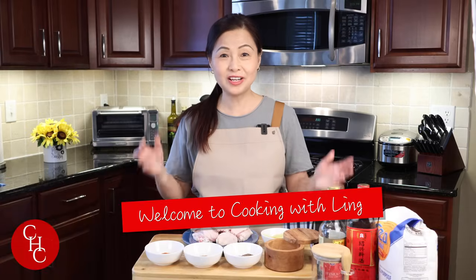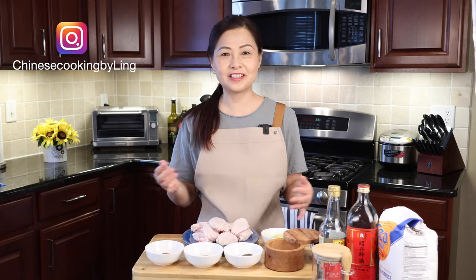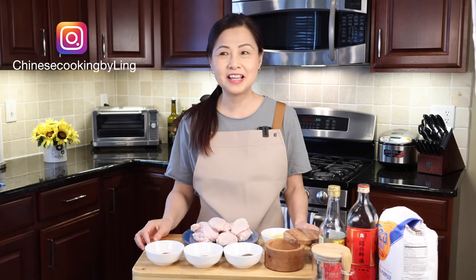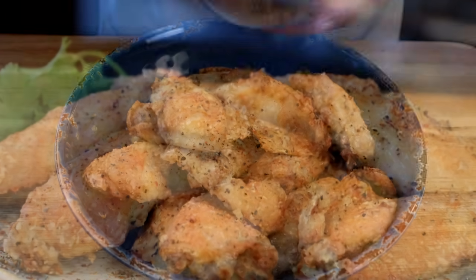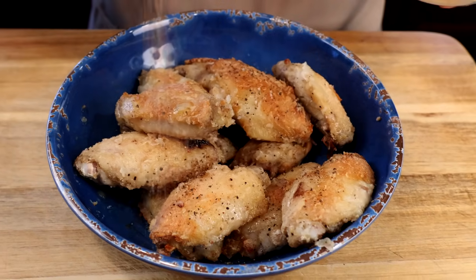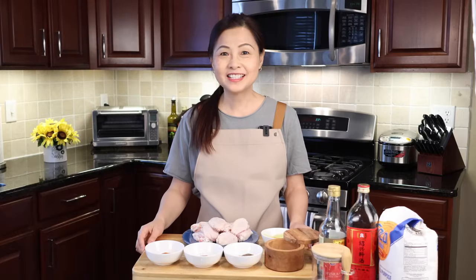Hi everyone! Don't we love chicken wings? They are always crowd pleasers and great appetizers. I have a few recipes for chicken wings, from soy chicken wings to honey chicken wings. Today I'm gonna make salt and pepper chicken wings in an air fryer. This is my first air fryer recipe. Hope you like it. Let's get started.